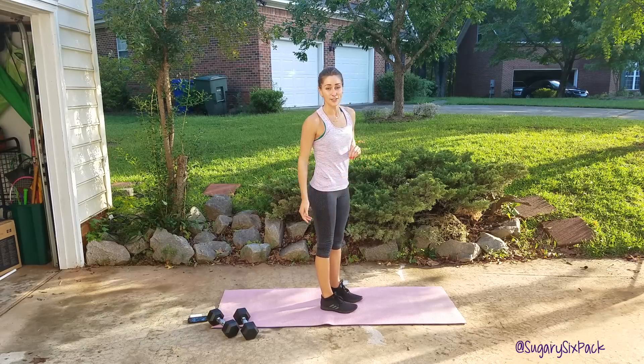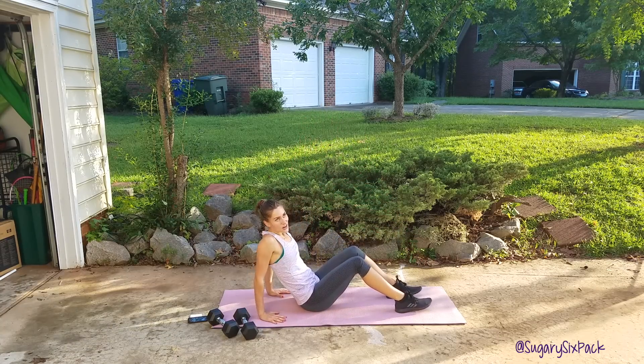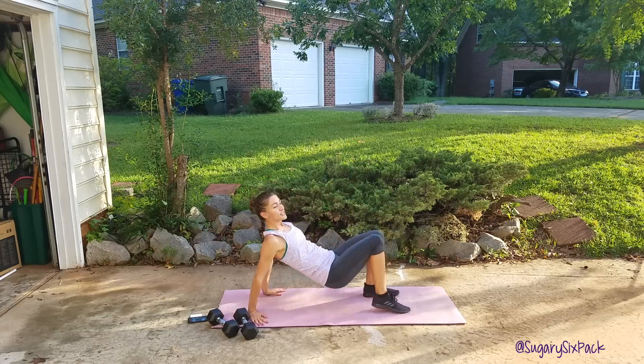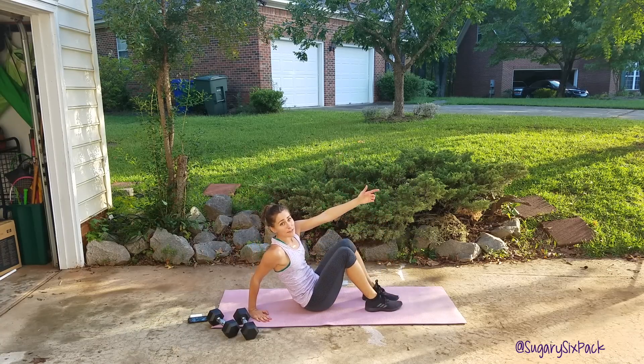The next thing we're going to do is a cross reach. We're going to be on our backs or on our butts, and we're going to lift up and reach across just like this. We're going nice and quick here, reaching opposite arm to opposite foot.